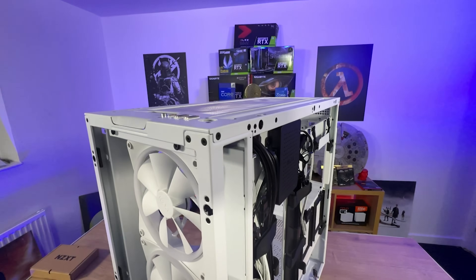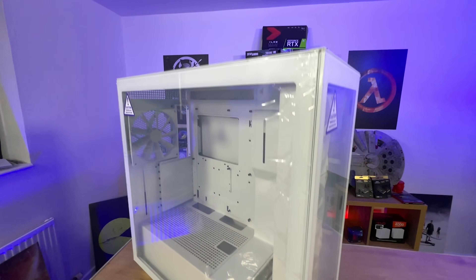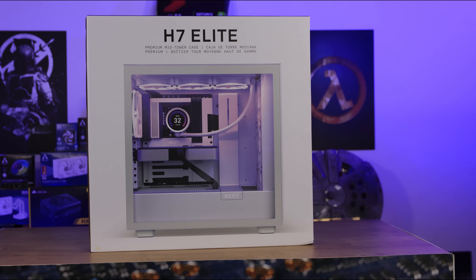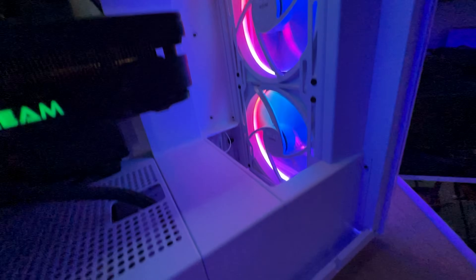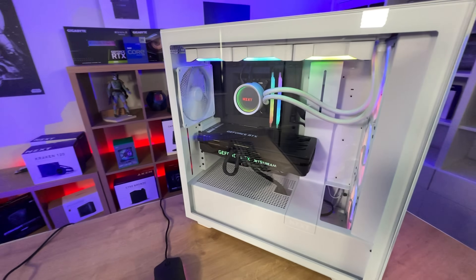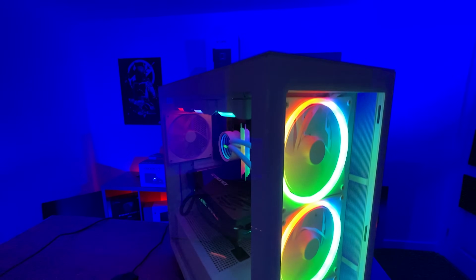Cable management room is 18–22mm, which is quite large. The front ports include USB 3.2 Gen 1 Type-A (two ports) and USB 3.2 Gen 1 Type-C, plus a headphone/audio jack. Fan support is three 120mm or three 140mm on the front, three 120mm or two 140mm on top, and one 120mm or one 140mm at the rear. Radiator support goes up to 360mm on the front and top, and 140mm at the rear.